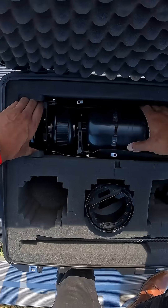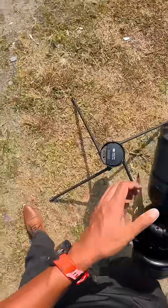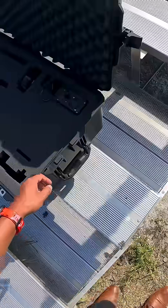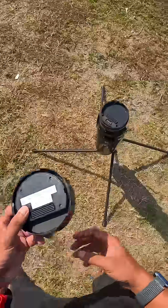Then we're going to take the main unit itself and do the same thing — line up the connections. Finally, we're just going to place the GPS unit on top.